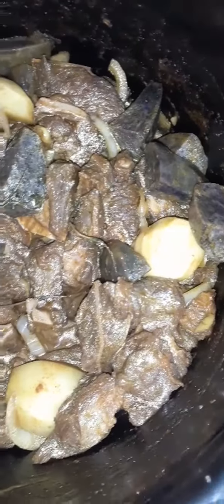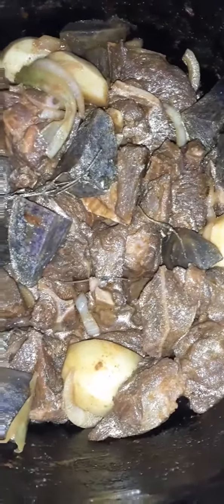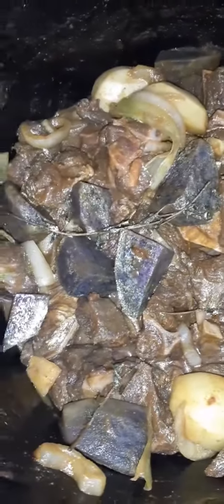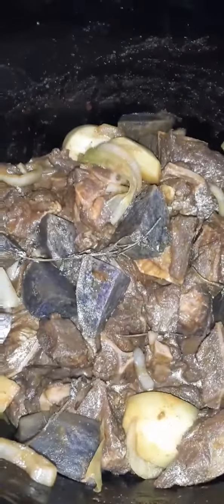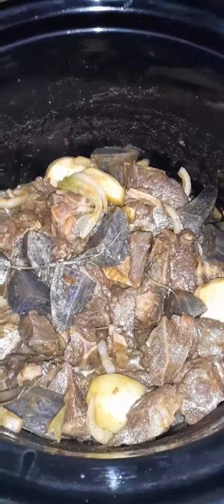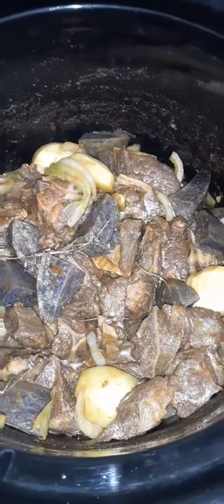Goat in a slow cooker with purple potato, regular potato, onion, scallion, thyme, garlic — the works. Everything slow cooker tonight for dinner.